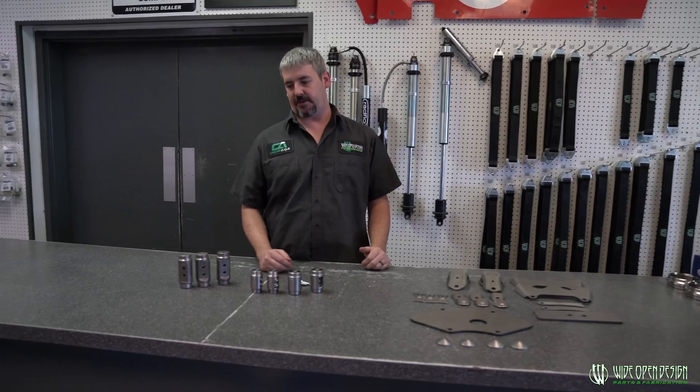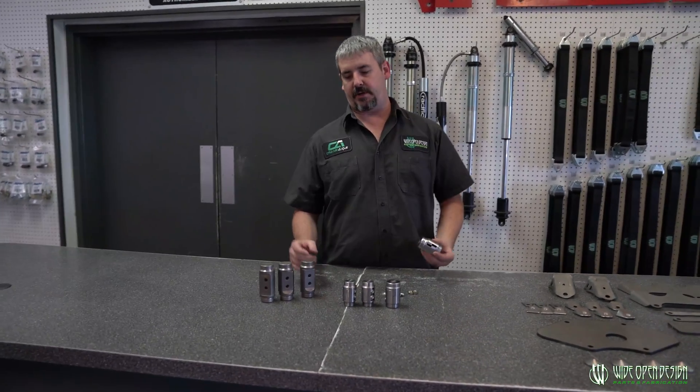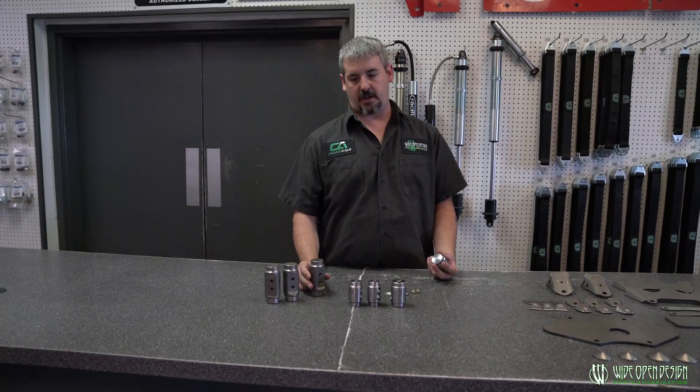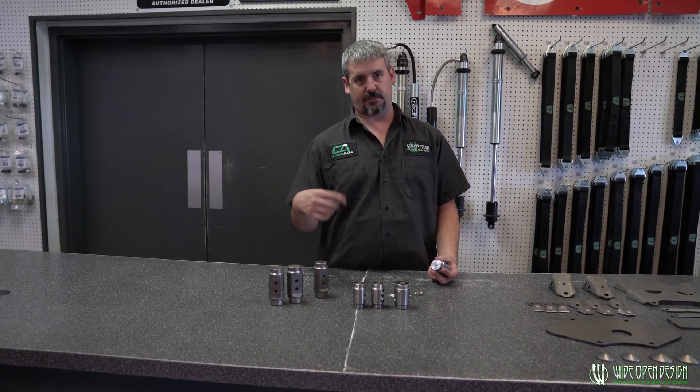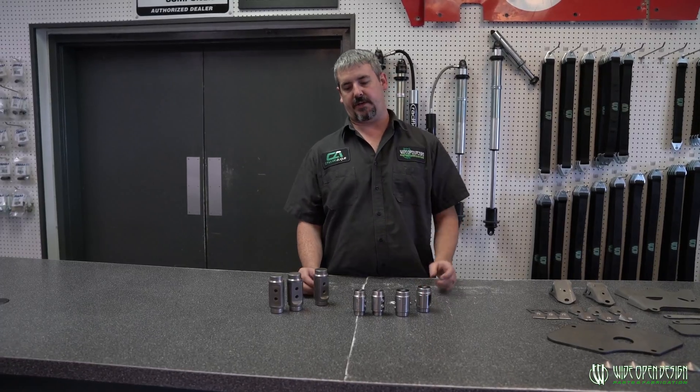But the main thing we're doing the video today about is bungs — interlocking bungs, razor bungs. All this stuff we've brought in-house; we're manufacturing it here now, so we've got the pricing down just crazy good.